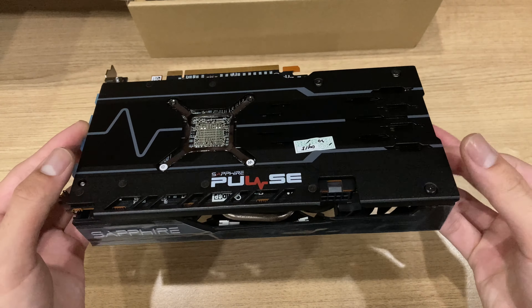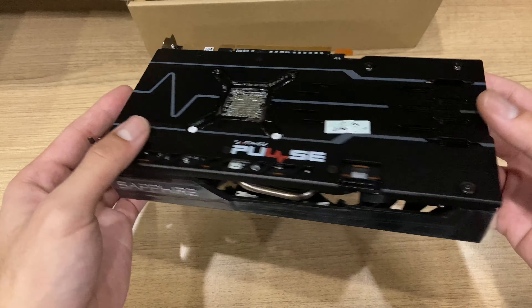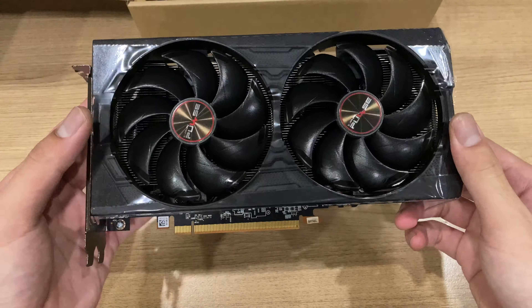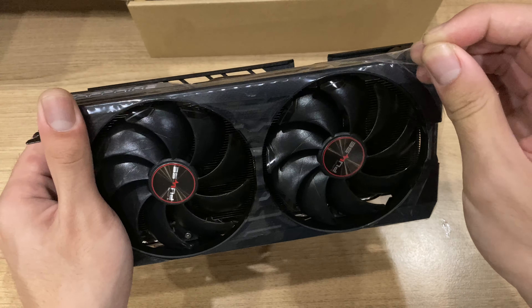Here you can see the Black Edition card is literally a black card all around. There's just a few accent colors on the back plate and on the fan shroud with the Pulse branding, which is red. But let's take off the plastic for now.